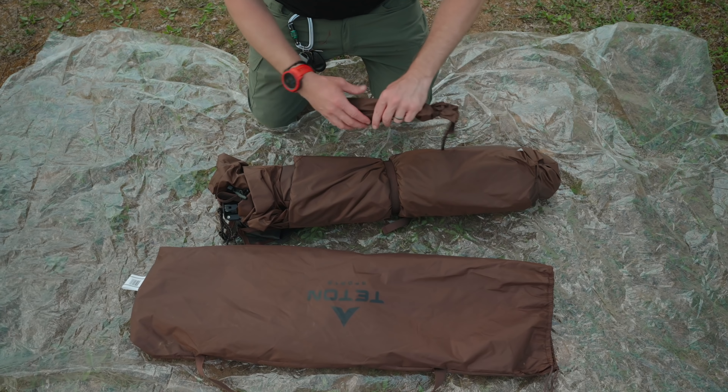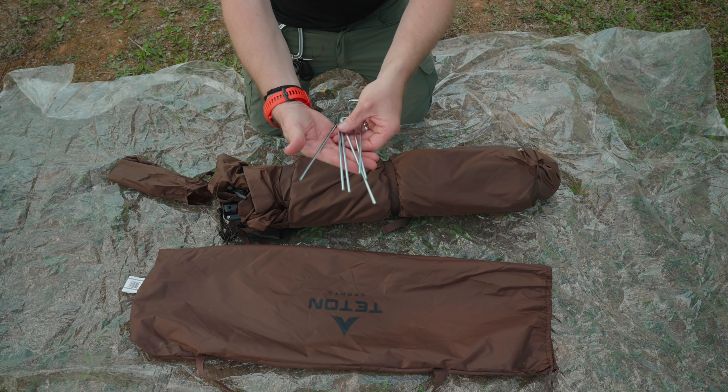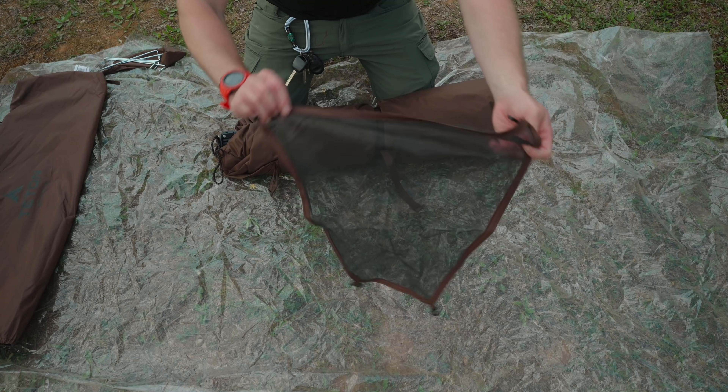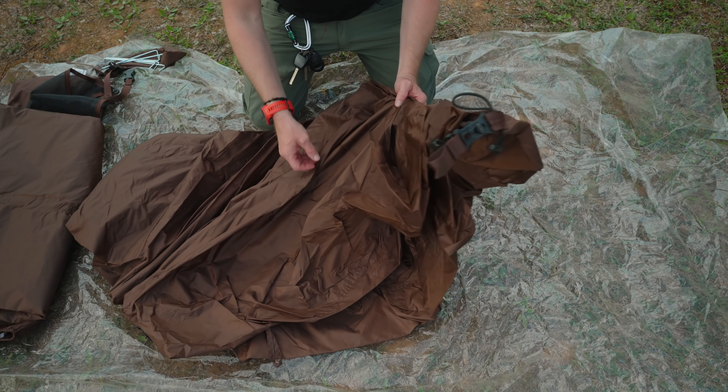You receive the storage bag and some tent stakes — six of them are included. You receive a gear caddy. Here's the fly; it is separate. And here is the body, along with the poles.